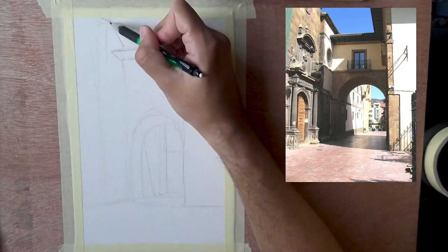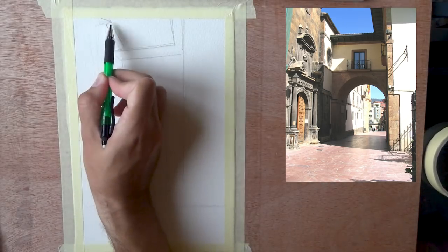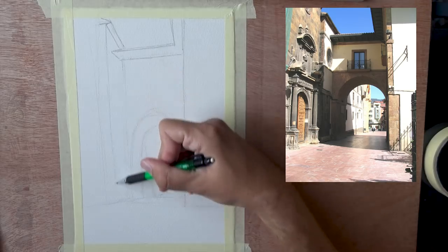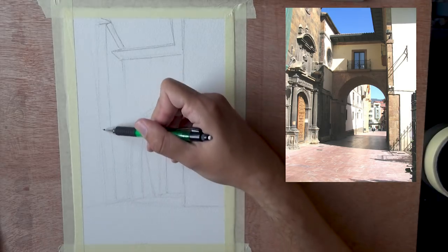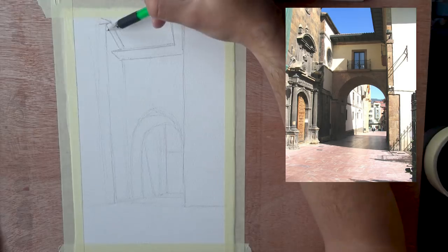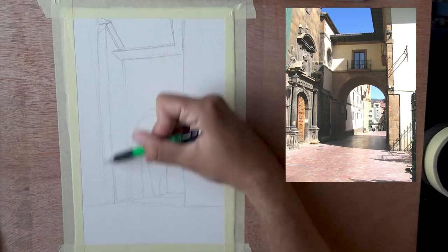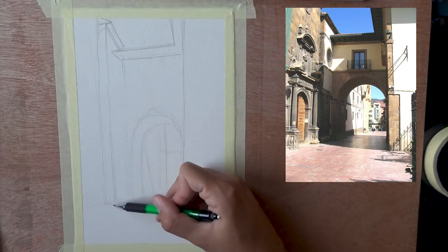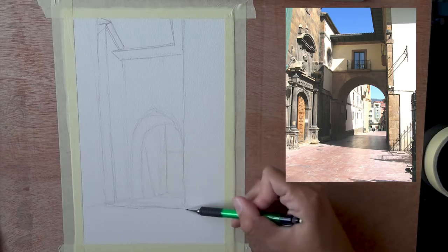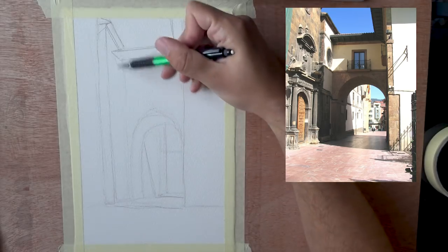Perspective basically dictates that all parallel lines converge to the same vanishing point — the rooftop line, all the horizontal architectural details, and the tunnel itself all converge to that same point. I do have a few videos on perspective you can check out, and I cover all of these things much more extensively in my beginners drawing course, so definitely check that out if you're interested.